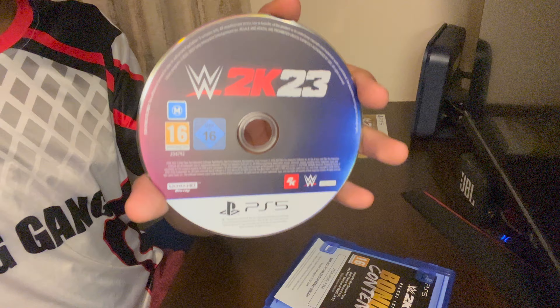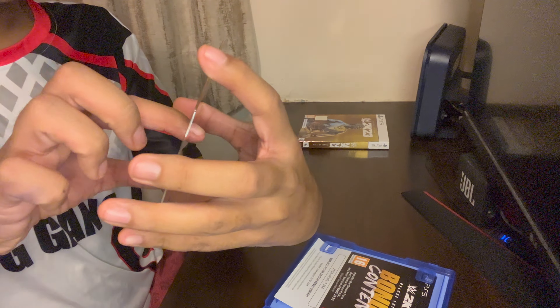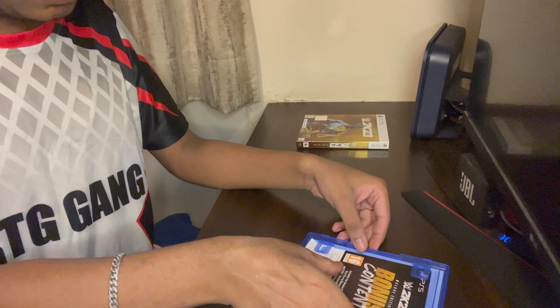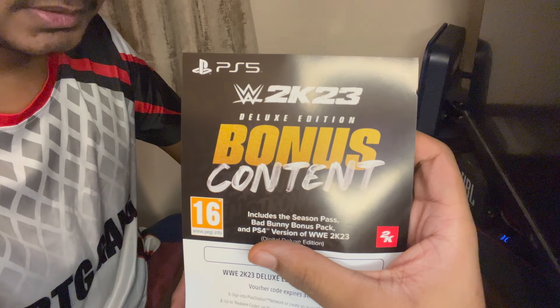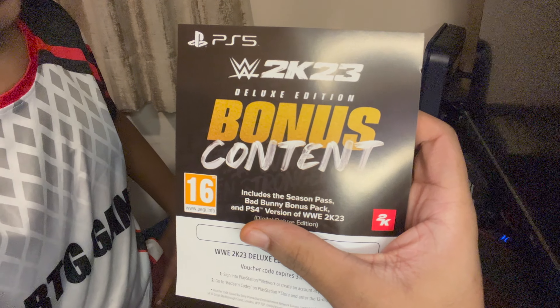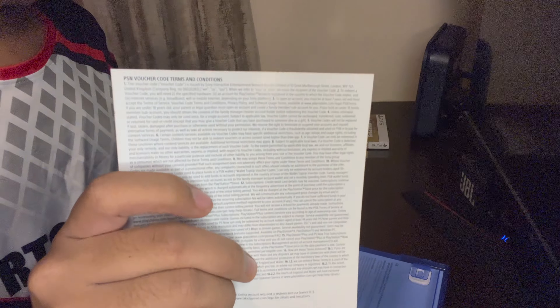So let's open it and let me show you the disc and what packs we are getting. This is the WWE 2K23 Deluxe Edition disc — this is the basic disc we use. And this is the bonus content that we get for the Deluxe Edition, as we do every year. Nothing is on the back as you can see.